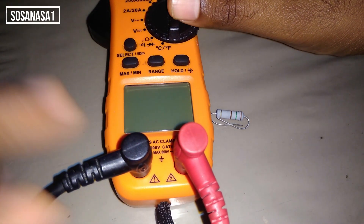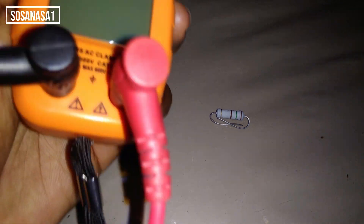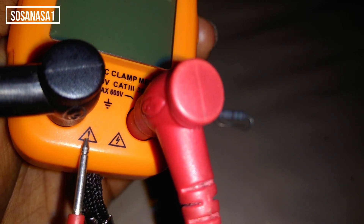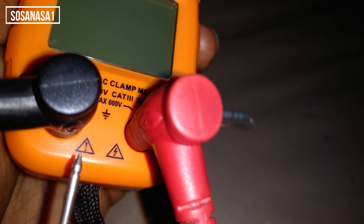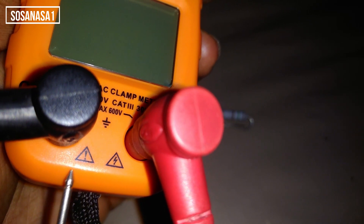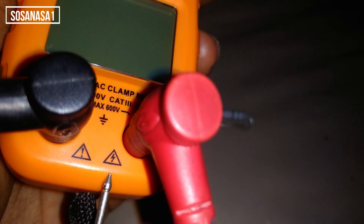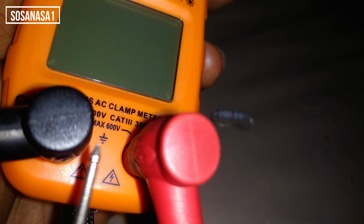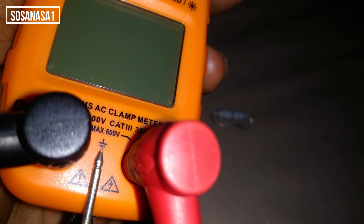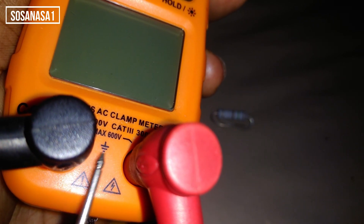Aquí, como podemos ver, tenemos dos símbolos. Este es un símbolo de advertencia — es uno de los símbolos eléctricos que se utilizan para indicar que tenga precaución. Este símbolo, el triángulo con el rayo, es un símbolo de peligro a nivel eléctrico. Y este es el símbolo de la Tierra.